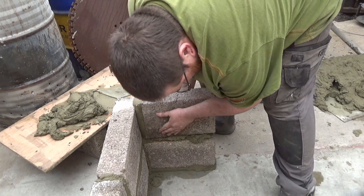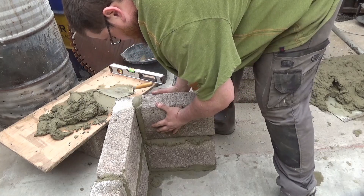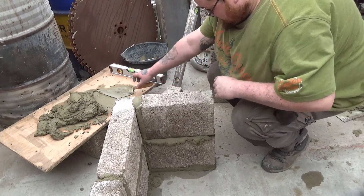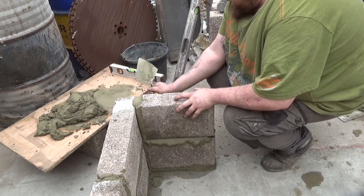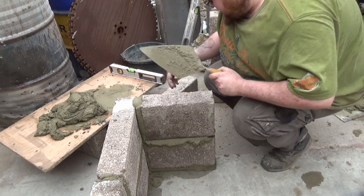And here we have it guys — proof is in the pudding, as they say. I'm not a brickie, but that block is pretty much perfect. I'd just like to thank you all for watching, take care, and I'll catch you on the next one.